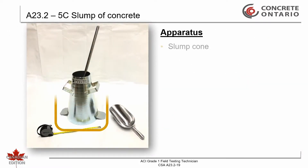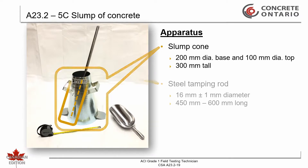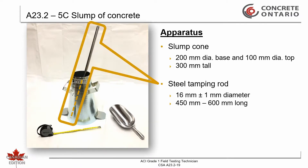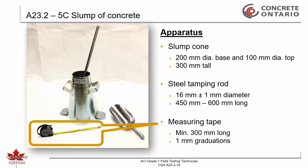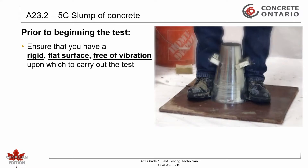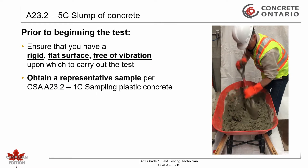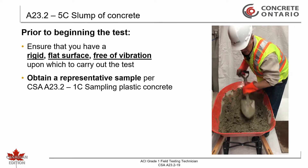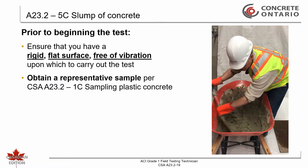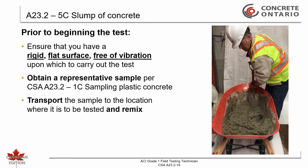The apparatus used is a slump cone, steel tamping rod, and a measuring device. Prior to beginning the test, ensure that you have a rigid flat surface free of vibration upon which to carry out the test. Obtain a representative sample per CSA 823.2-1C sampling of fresh concrete. Transport the sample to the place where the tests are to be done and remix.